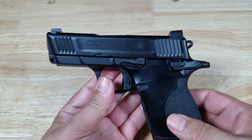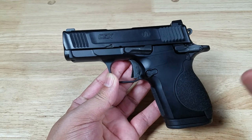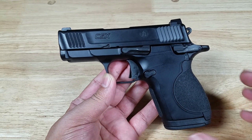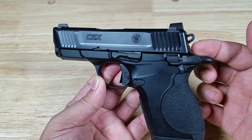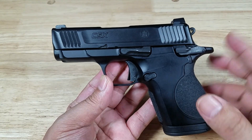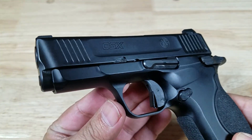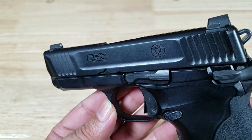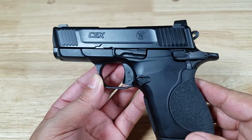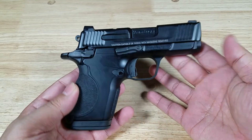Let's take an overall look at the Smith & Wesson CSX. To me, it almost looks like a 1911, with the exception of the fatness of the grip. You can see there's a beaver tail back here, a hammer, and it just really looks like a 1911. Look at the beauty of that black finish — this is a really great looking pistol overall.